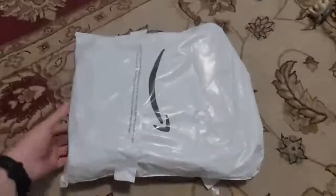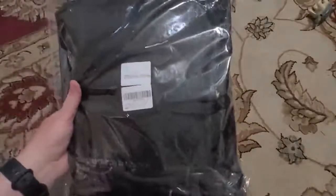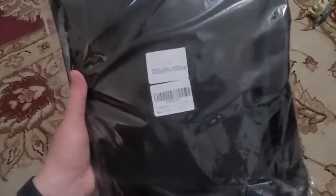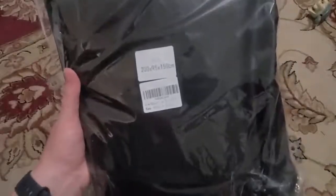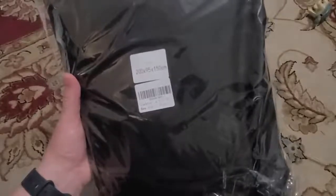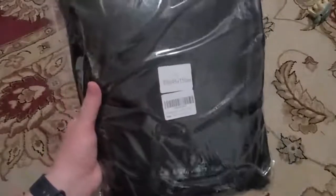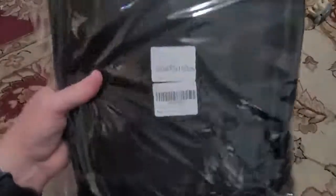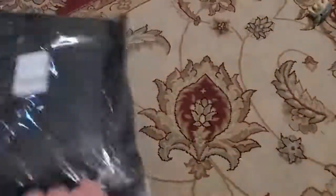Here we have an Amazon foil envelope package, and inside is a — oh, centimeters — 200 by 95 by 150 centimeter. I believe this is supposed to be a waterproof cover for treadmills, so I'm going to get my glasses so I can read this. Yeah, this is a waterproof treadmill cover. I got this for our treadmill to help protect it.